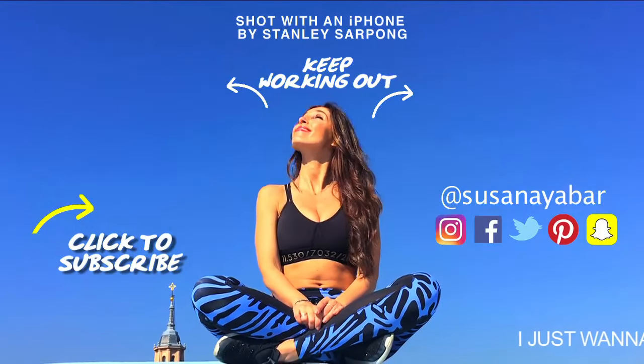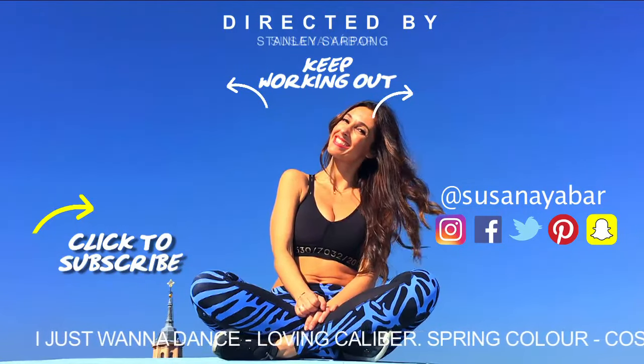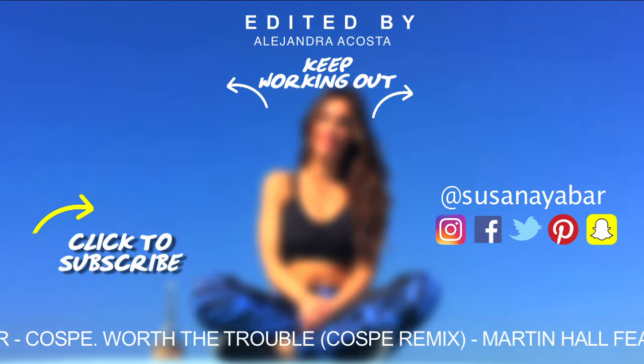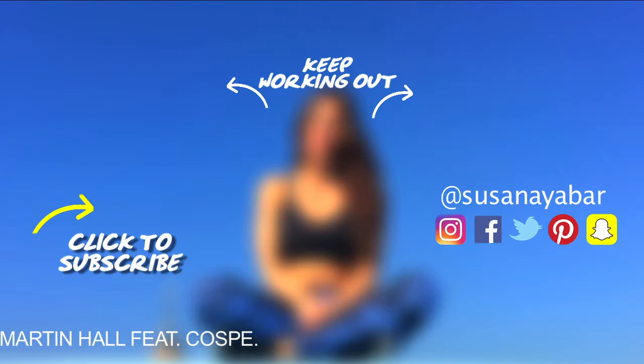Now keep training with more exercises, subscribe to my channel to see more videos, and tomorrow I'll be back with day 5 of this challenge. Bye!